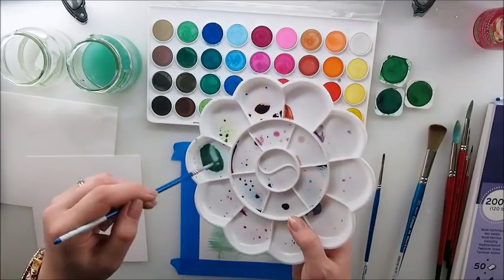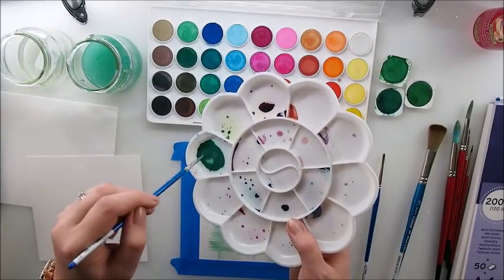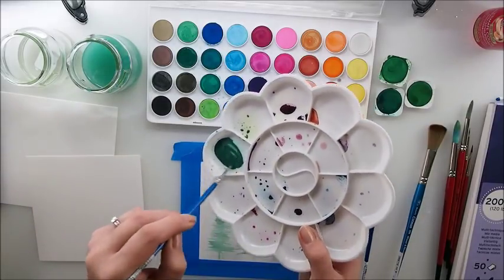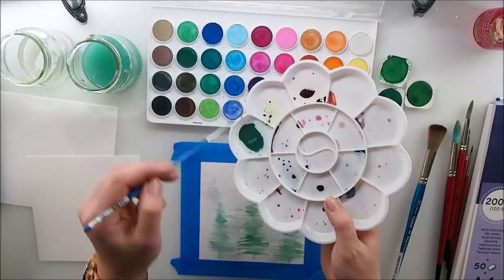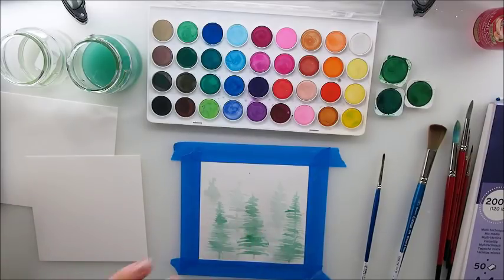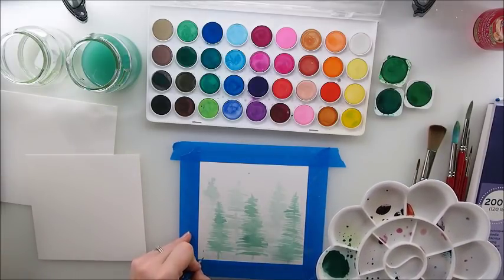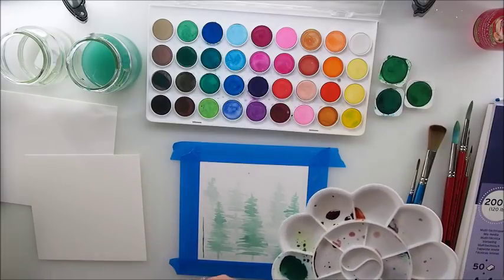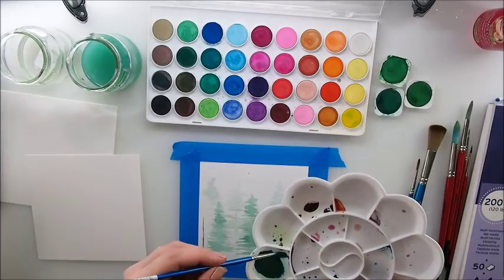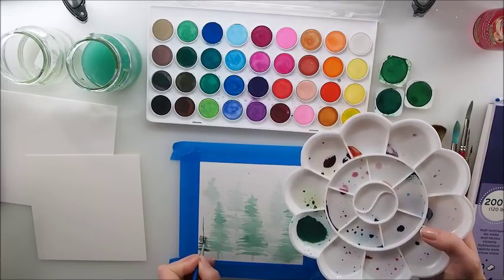I have my darker pigment ready – I'm using the same green the whole time, just adding white to make it brighter or black to make it darker. My pigment is ready but I need the trees to be dry, so let me dry them for a second. Let's do layer number three – I think I need a bit more black.